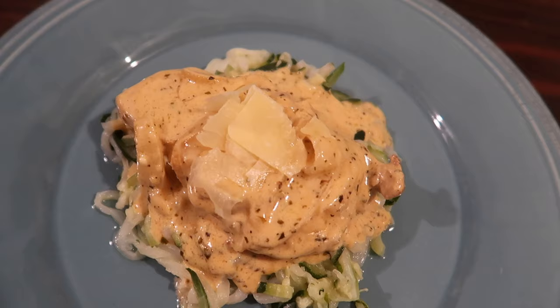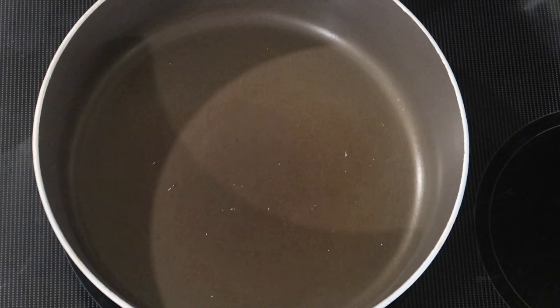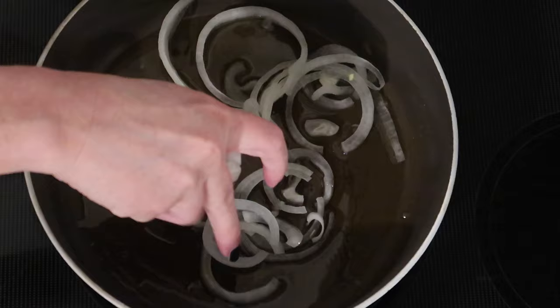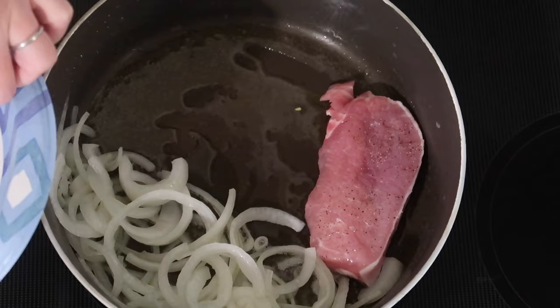First up this week we have these easy creamy garlic parmesan keto pork chops from Casey Trenum. To start, in a large skillet over medium-high heat, I'm adding a couple tablespoons of extra virgin olive oil. Once it's nice and hot, I'm adding half of a sliced medium onion and sauteing that for a couple minutes just to let it start softening.